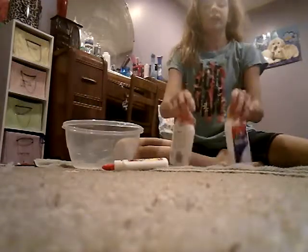Hello guys, welcome back to my channel and today I will be making slime.